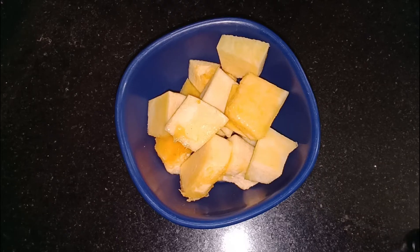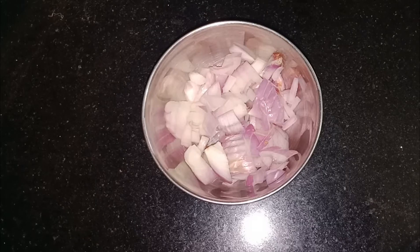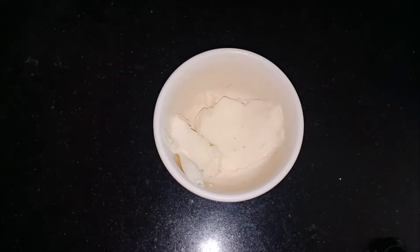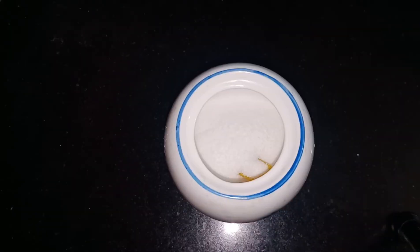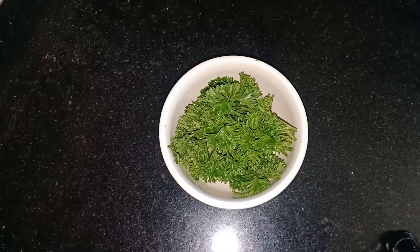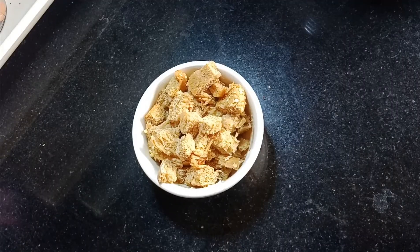To make this soup we need pumpkin cubes, one medium onion chopped, few garlic pods, some butter, salt to taste. For flavoring we use dried basil leaves, and for garnishing we use fresh parsley leaves and some breadcrumbs.